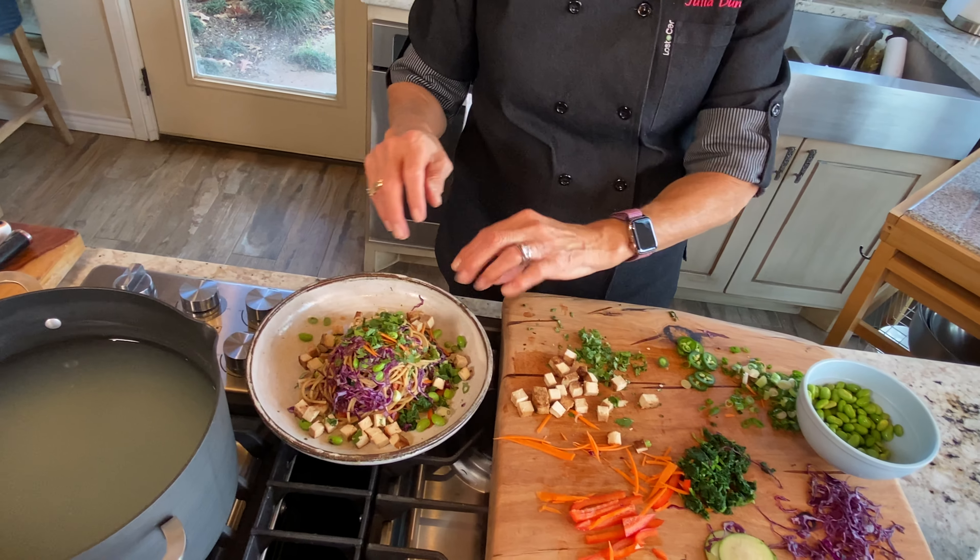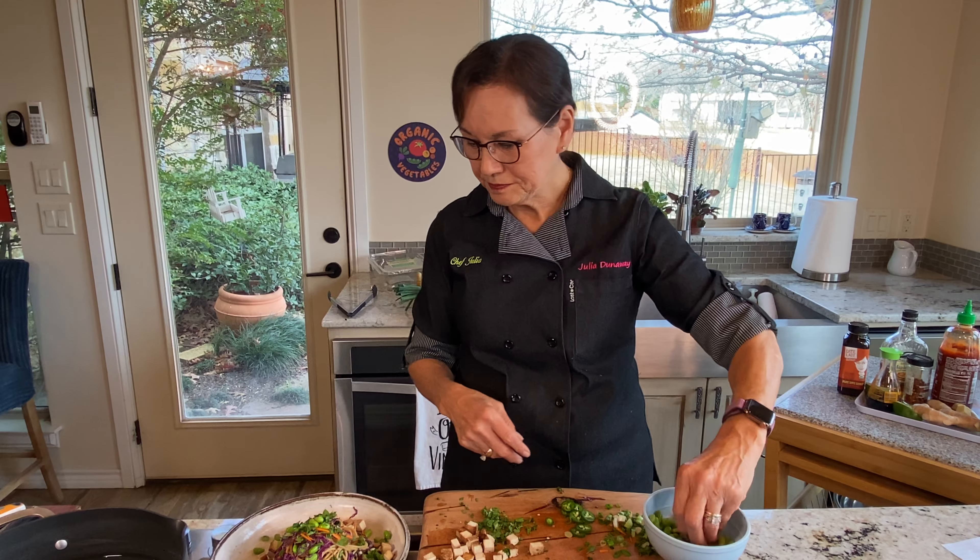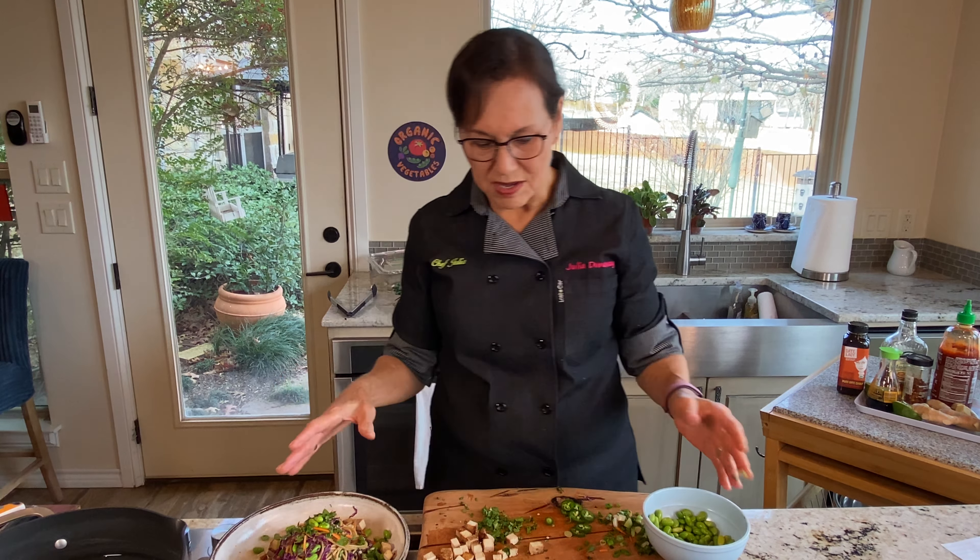When you see this dish you think, wow, look at all that food — and it's mostly vegetables with some noodles, not completely packed with noodles. I add some scallions, more edamame, top with cilantro, and surround the noodles with tofu cubes and more edamame on the side for protein. Then some jalapeños because I like it spicy, a little more sriracha, and last but not least, crunchy toasted almonds on top.